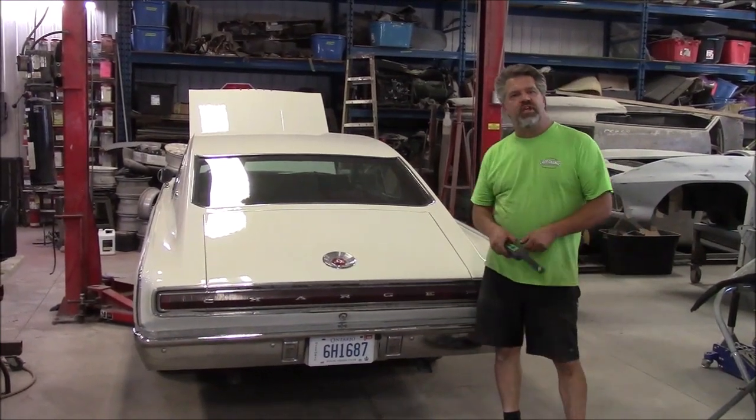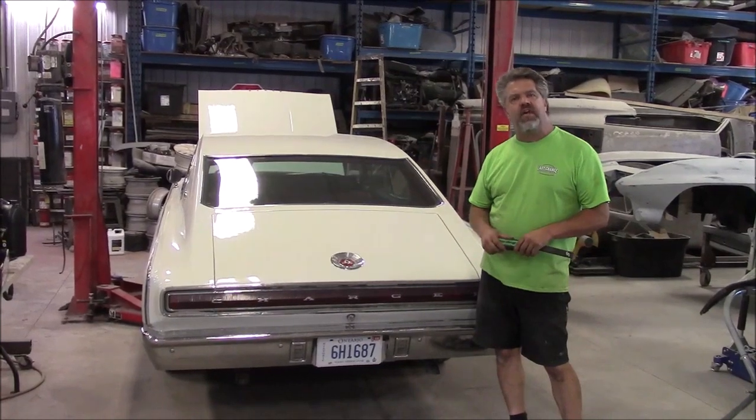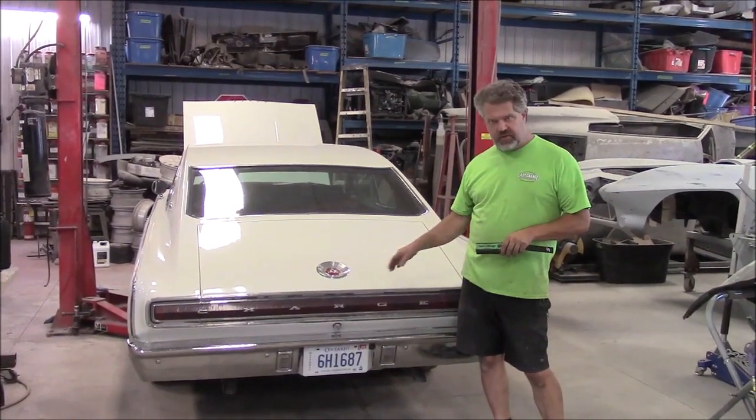Hi folks, it's John from LastChanceOnRestore.com. So we're at the rear of this 1967 Dodge Charger that we've done the True Dual Exhaust — stainless steel 2½ inch pipe. It's got Magnaflow mufflers on it.